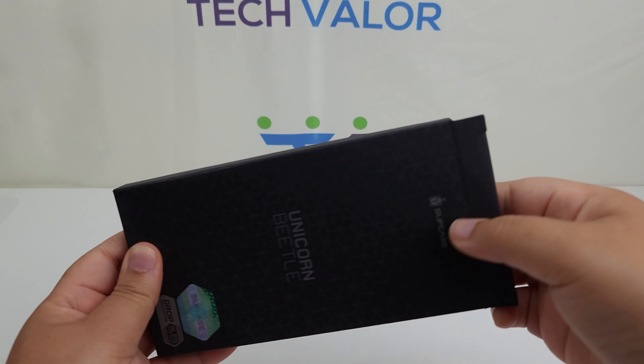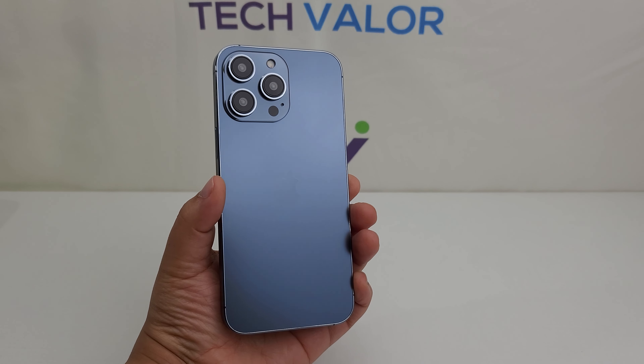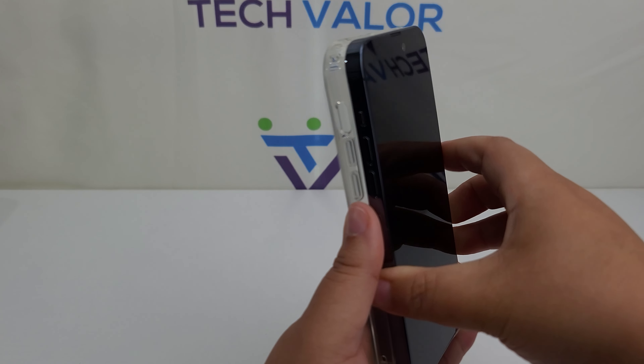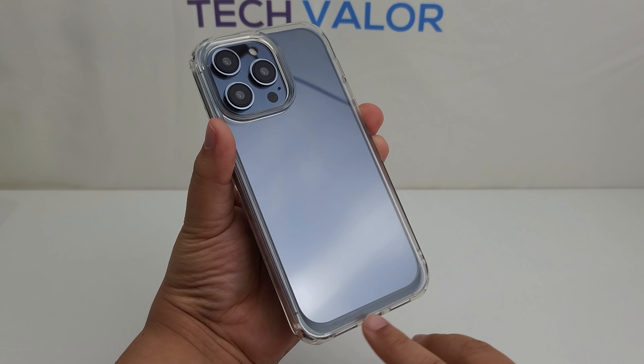Now let's check out the Unicorn Beetle Style series in clear. Begin with your iPhone 14 Pro Max free of fingerprints and dust. Remove the inside film and then pop your phone inside of the case. Remove the back film and marvel at the case.